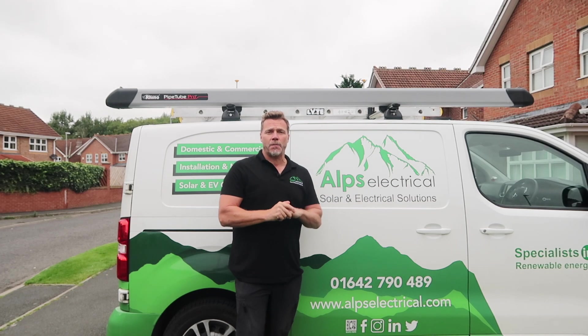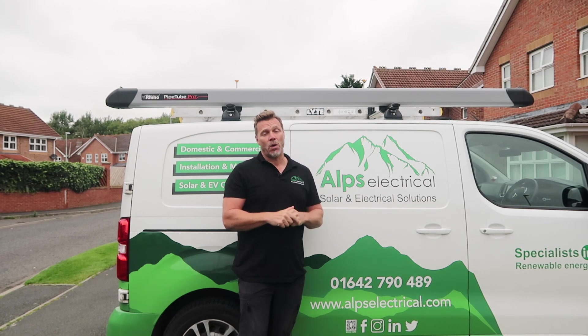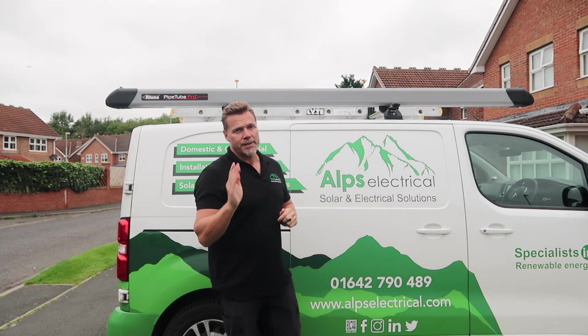Welcome to another installation video by Alps Electrical. This is a solar installation in Darlington in the northeast of England. It's a 7.2 kilowatt system with 10 kilowatts of batteries. Let's take a look.